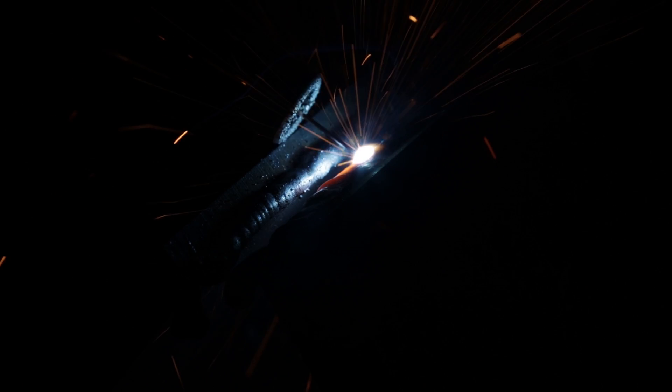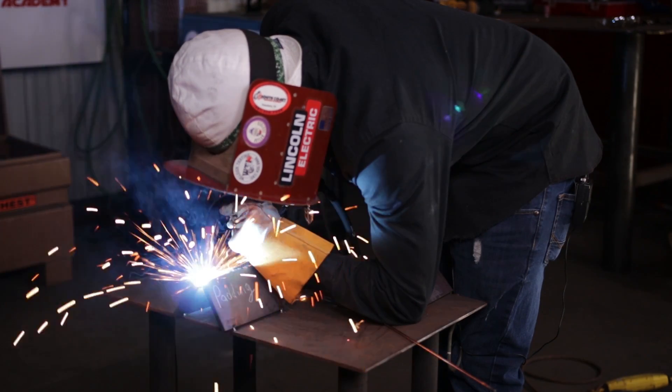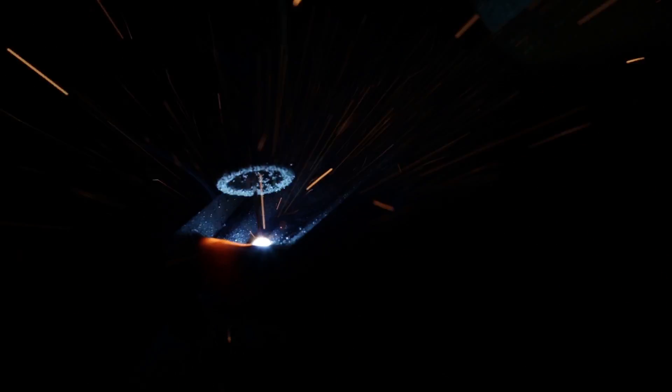I'm running at 17.0 volts and 195 on the wire speed. Just dragging — make sure to watch the puddle, watch behind the puddle where it's at, because you want to see it evolve and get bigger. Favor the thickness of the plate, and make sure you're angling that gun upwards. Right after this I'm going to connect it.